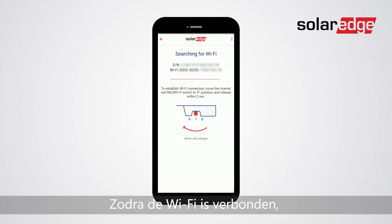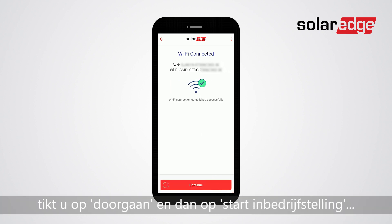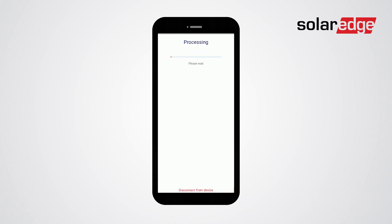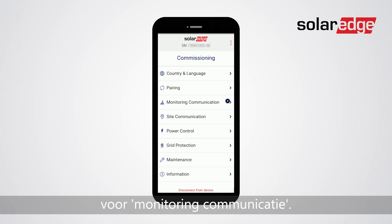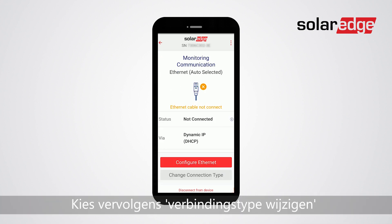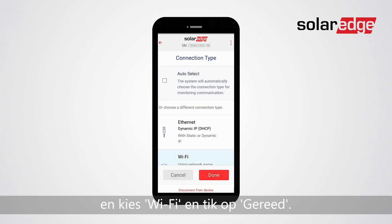Once Wi-Fi is connected, tap continue and then start commissioning. From the commissioning menu choose monitoring communication. Then choose change connection type, then choose Wi-Fi and tap done.